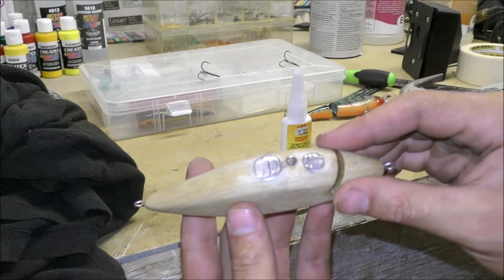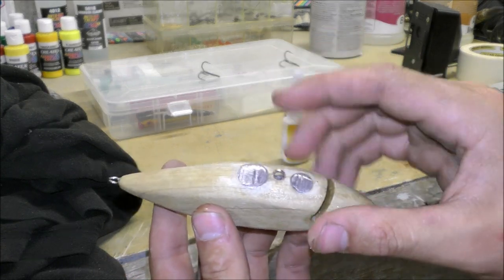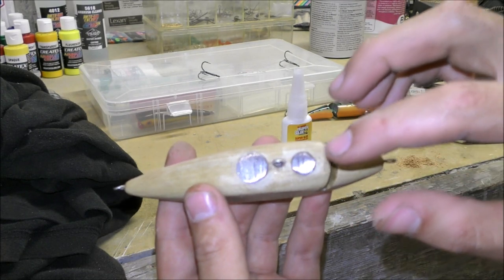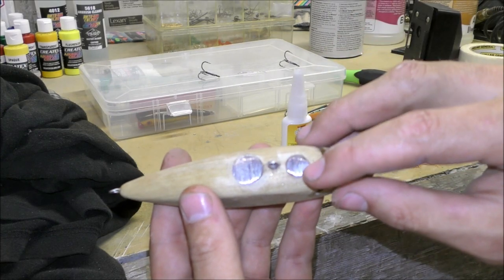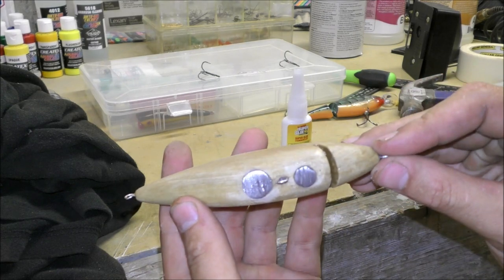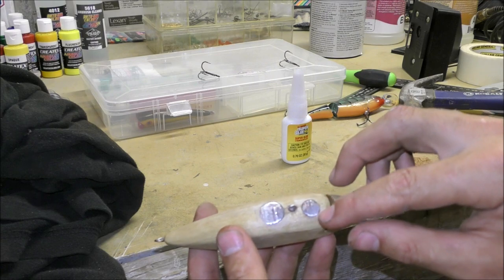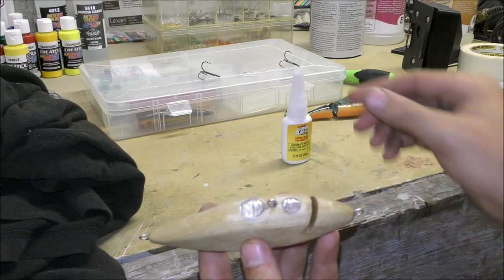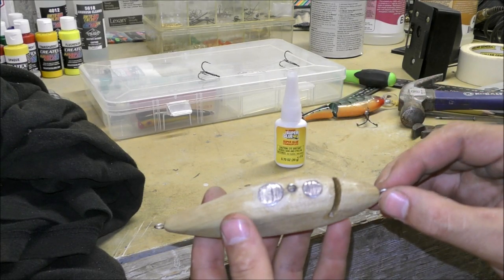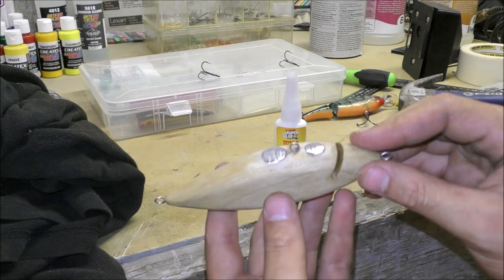I sanded those down pretty much flush, but in doing that I got into the sanding sealer a little bit and there are some voids. So I want to seal this up again and harden the lead. I'm going to take some sawdust, jam it down into the voids to cover the lead, then take super glue and sprinkle it over the top. That will harden really hard and I'll sand any bumps away - it should be sealed and really hard.